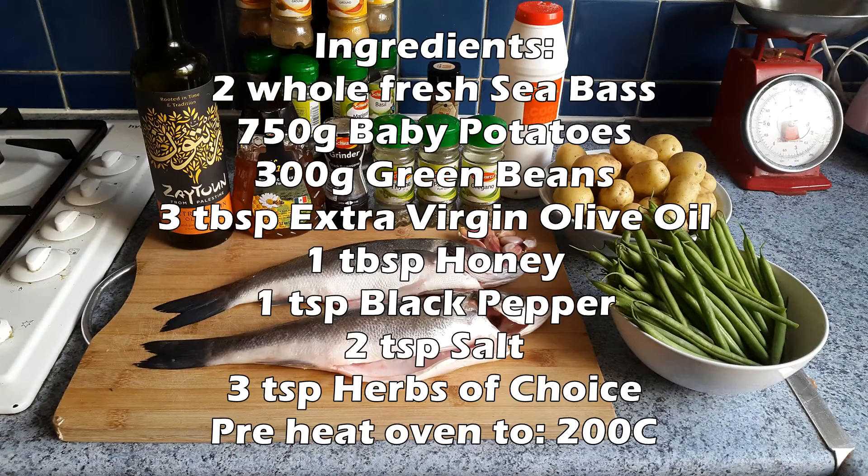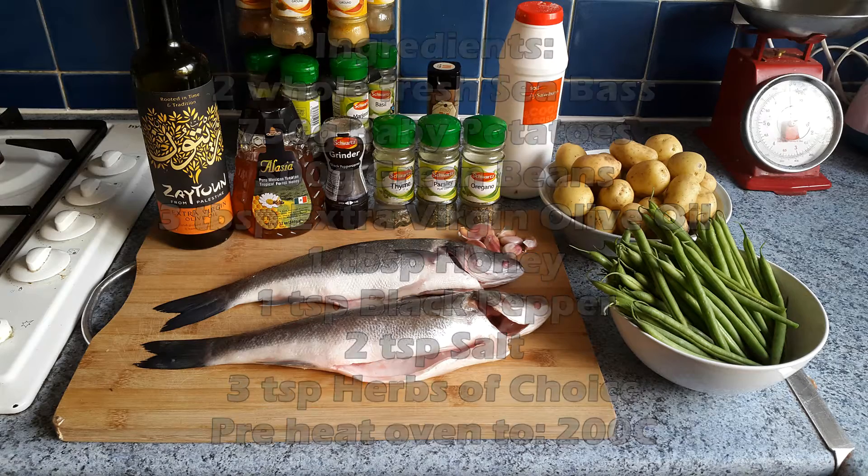Make sure your fish is fresh, make sure you use good quality honey and olive oil. Baby potatoes taste the best for this, but we can always use a different potato.